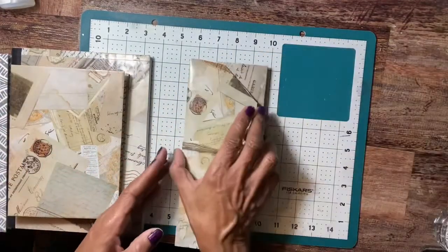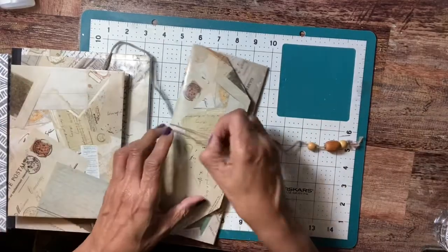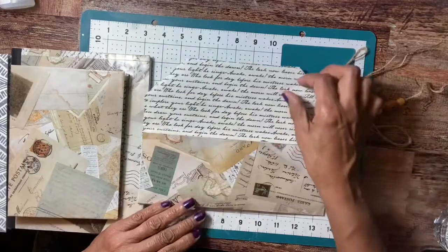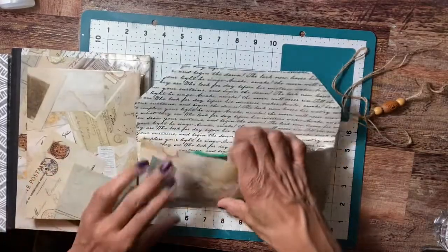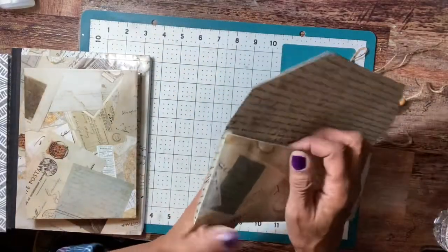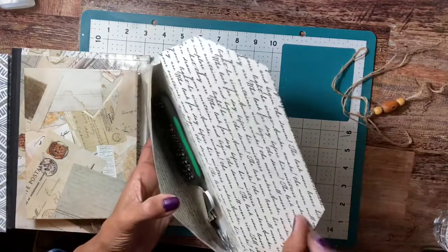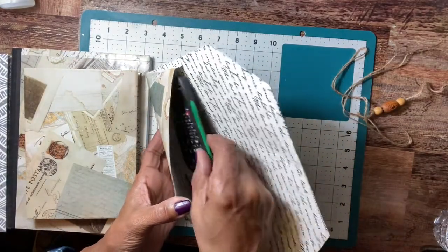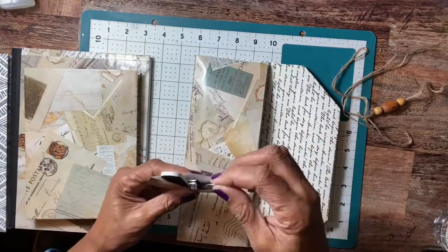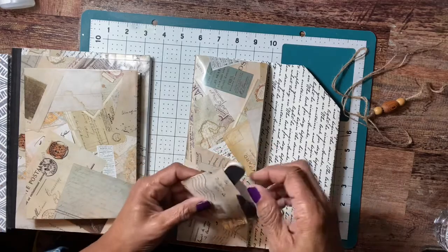And this is the lunch bag for her. Inside her lunch bag is the same as the other one, and everything kind of matches. This one is gusseted — the other one didn't have a gusset. Inside she gets her calculator and her little nail file set.